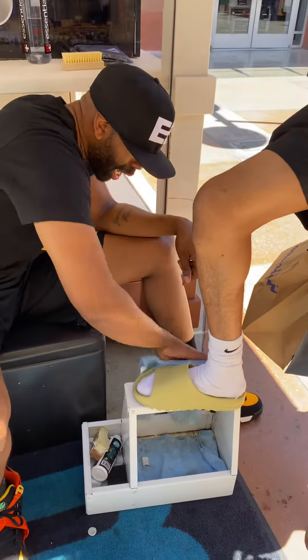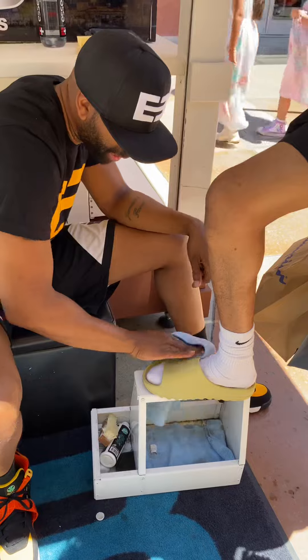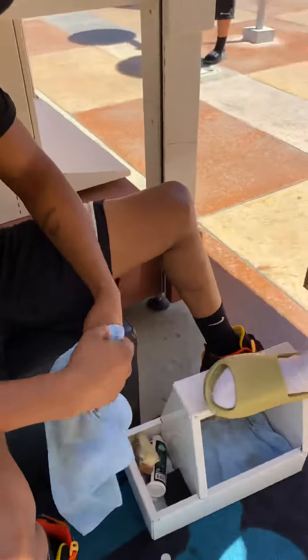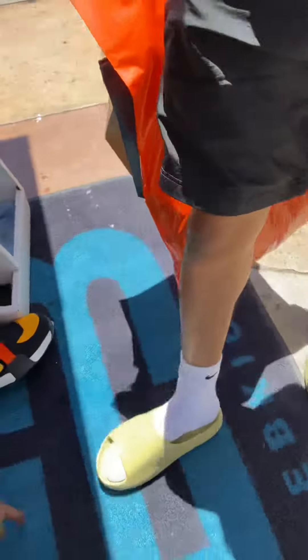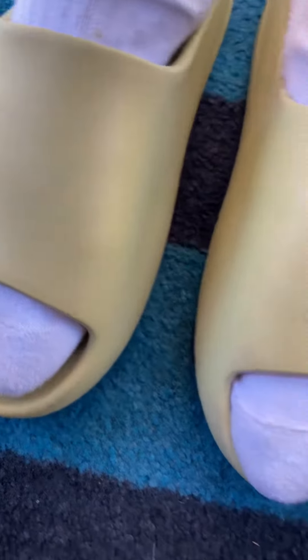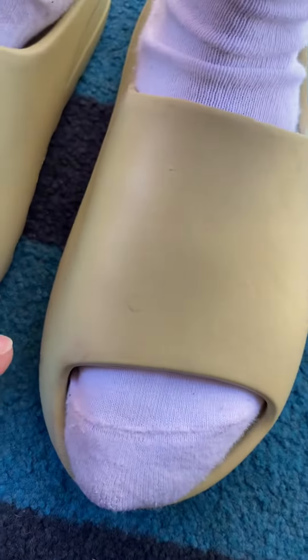Now, before I do your other one — because you know I ain't going to let you walk around half-cleaned — put this one real quick next to the other one. Look at that, y'all. So you can see no dirt, no scuff marks around the sides.